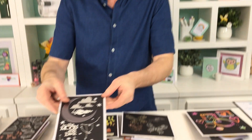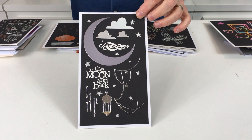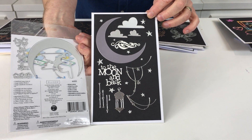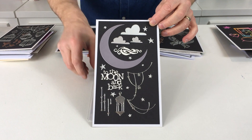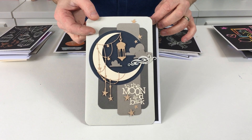First off we have 'To The Moon' - let me unpack and show you everything that you get in the set. You can see the dies there in the packaging. They are Thinlits dies, they are the Wafer Thin dies, and let me show you some samples of things that I've made using these dies.